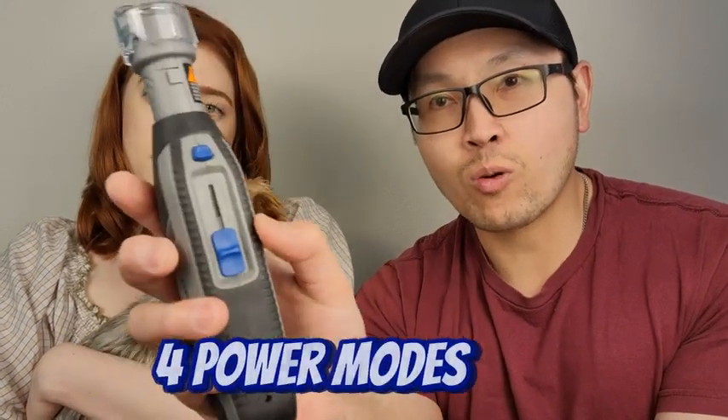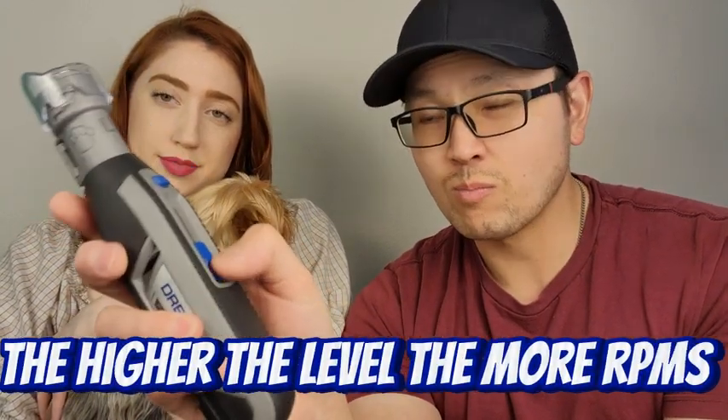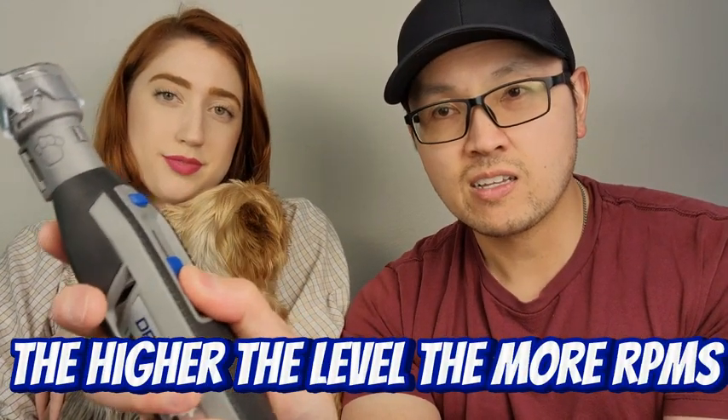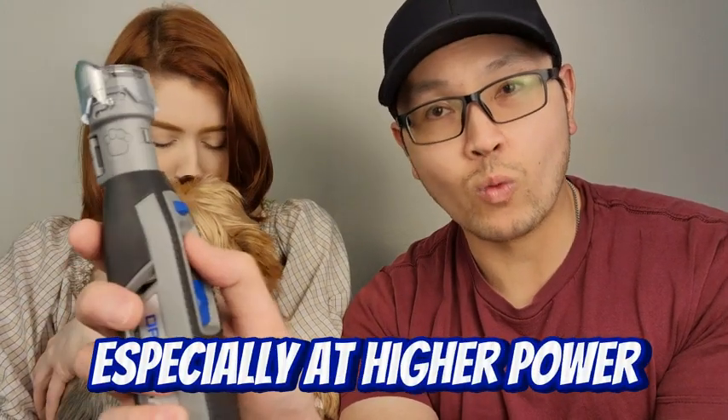There are four power levels right here. The higher the level, the more RPMs you get. I'll never use anything higher than maybe number two, because as you can hear, it gets really powerful — the RPMs go way up. I'm not sure why they'd need a level four with that much power, but it's really nice to have that level of control.